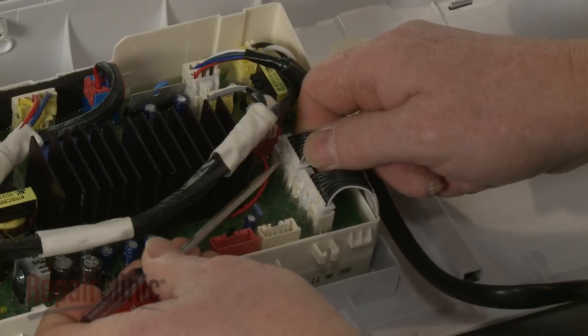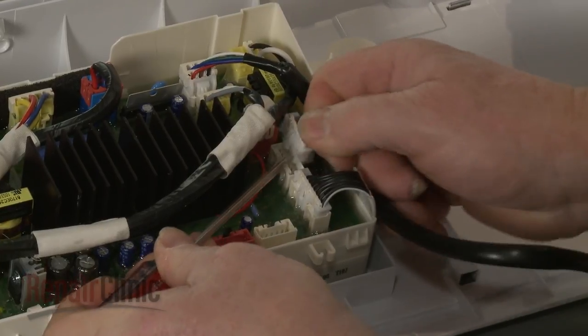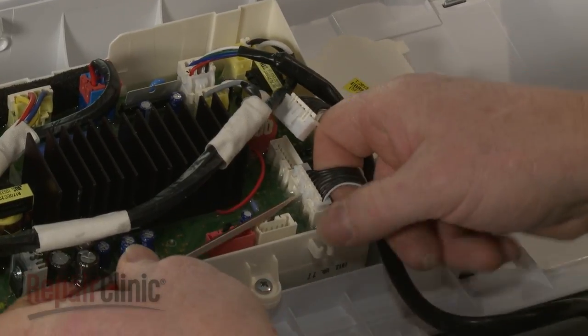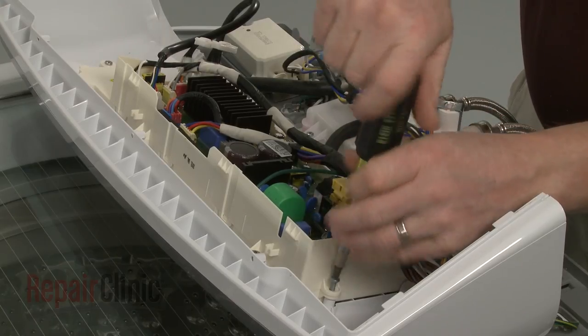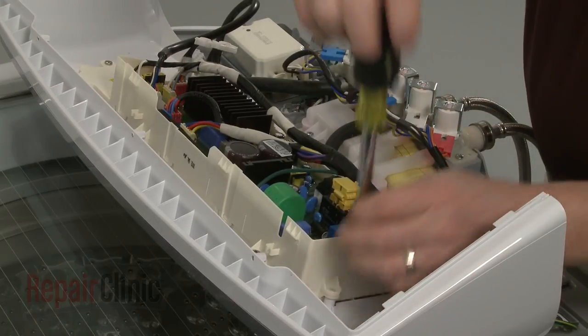Disconnect the display board wire connectors from the main control board. Next, remove the screws securing the control assembly.